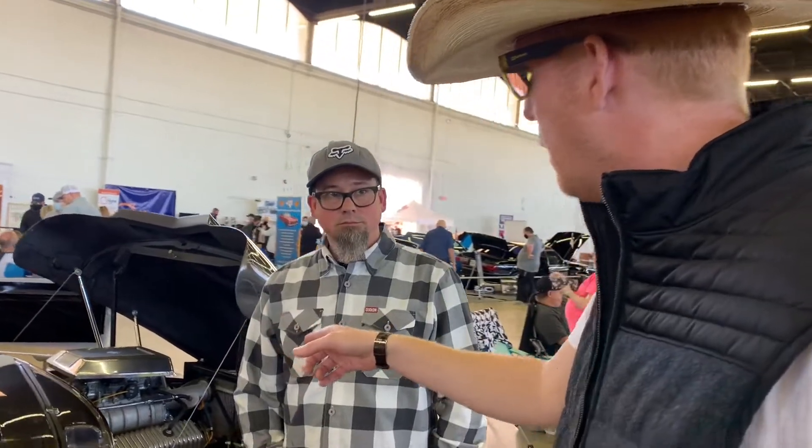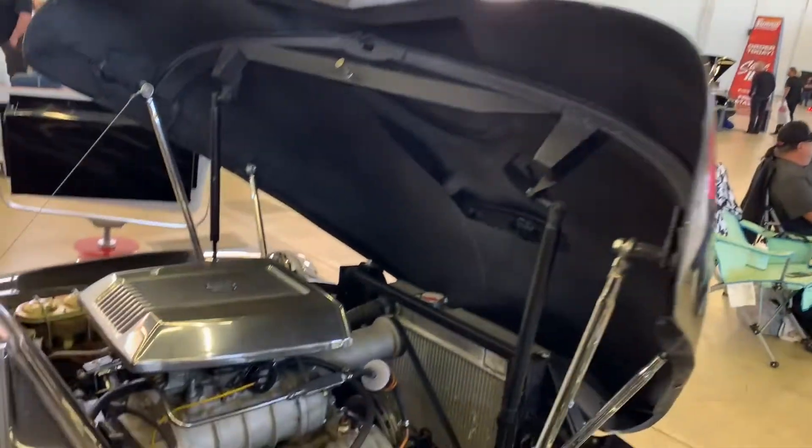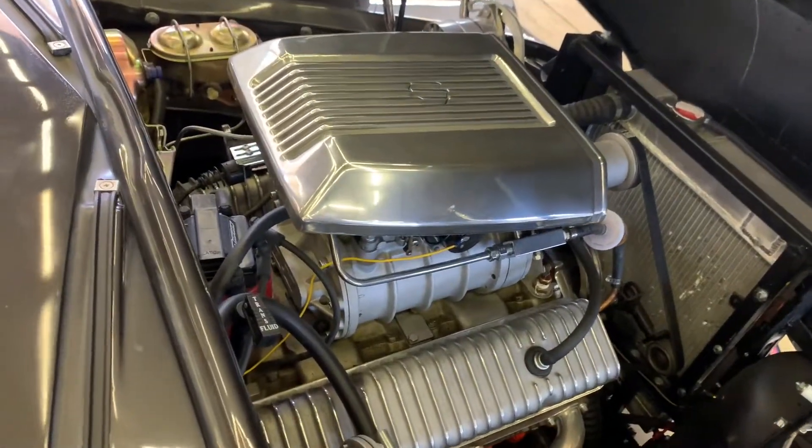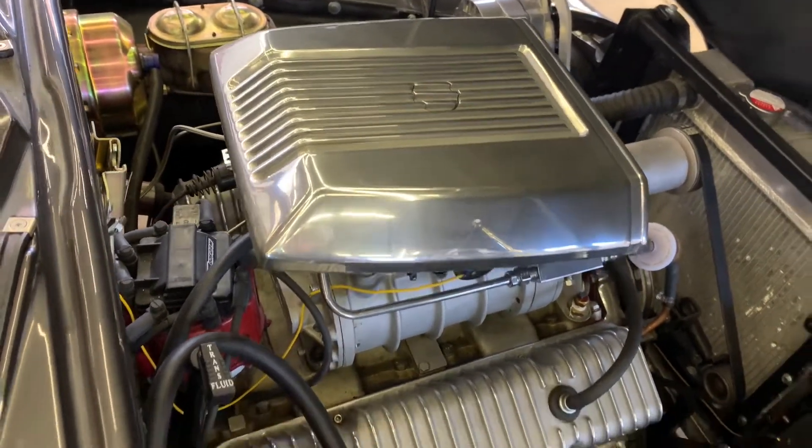Looking at your engine up here — I've got a feeling it's not stock. What do we got? It's a 350 Chevy small block with a 144 B&M blower. If anybody's watching the channel, we all know 350 small blocks are very near and dear to my heart. With the blower, what do you think you're making at the crank? It's just a stock 350, but with the blower it made 327 on the dyno. Not something that's going to get away with you. And she's on air ride? Yeah, it's on air ride — I built everything on the truck. Noah's a flippin' badass.